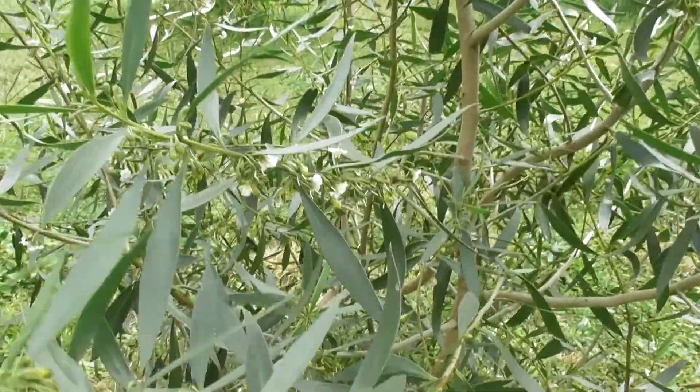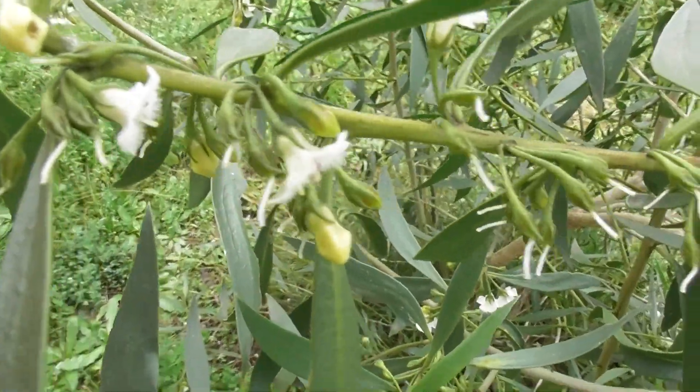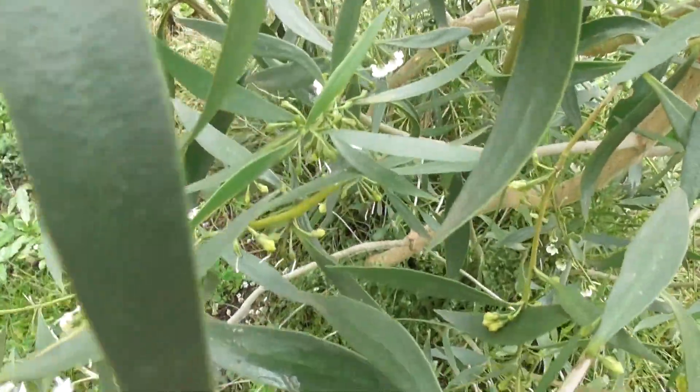This is what it's going to grow into — this looks like what it is. I think it's a myoporum of some sort. If it's not myoporum montanum it's something similar. So that's fun.